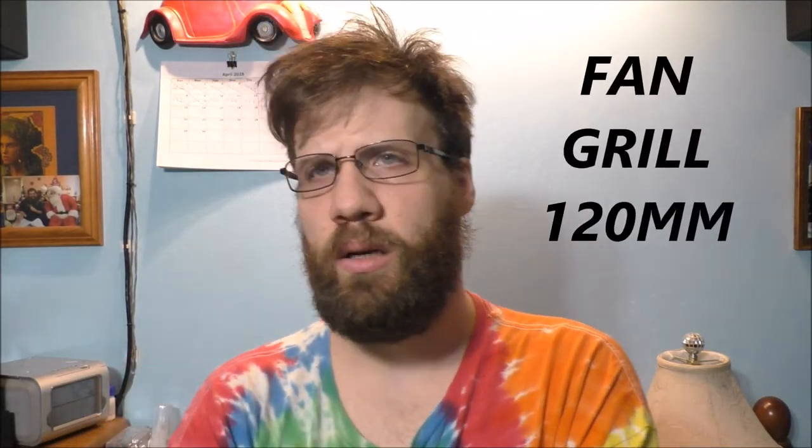Hello to all of my awesome YouTube fans. How are you doing today? Thank you so much for today's awesome vlog. Curious on what I'm doing today?